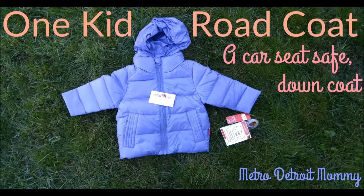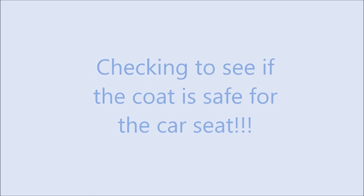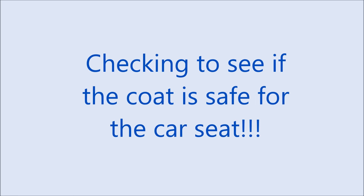Hi all, this is Amber with Metro Detroit Mommy, here to tell you about the One Kid Road Coat, which is a car seat safe down jacket you can use in the wintertime. Today we are going to show you that the One Kid Road Coat is safe for use in the car seat.